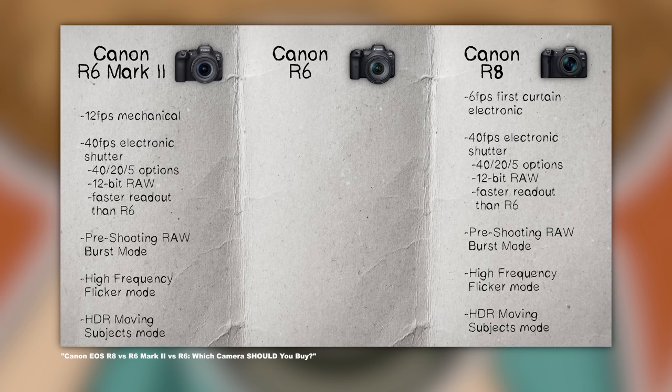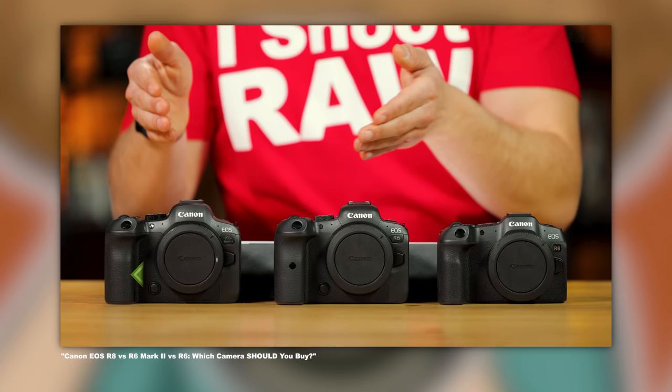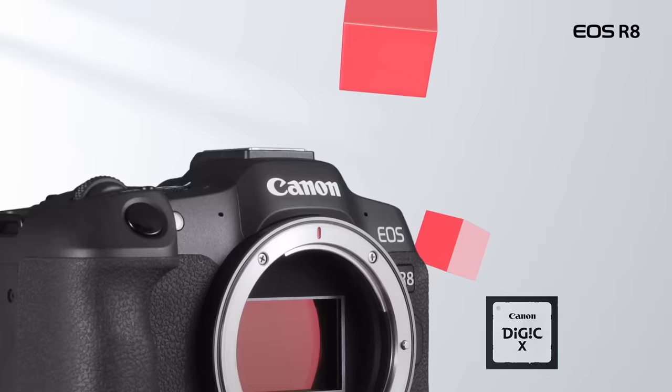So who's this camera for? Everyone from a person getting their first full-frame camera to a pro who wants to travel with a smaller body without sacrificing features. The R8 could make for a nice second or backup camera for sports shooters, wedding photographers, and video content creators. Sure, there are caveats — if they're deal-breakers for you, then the Canon R6 Mark II is the answer at $1,000 more. If you're trying to figure out the full differences between the R8 and the R6 Mark II, I've put them head-to-head in a separate video linked below.